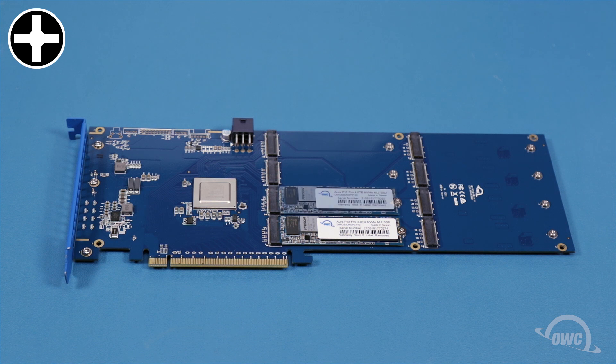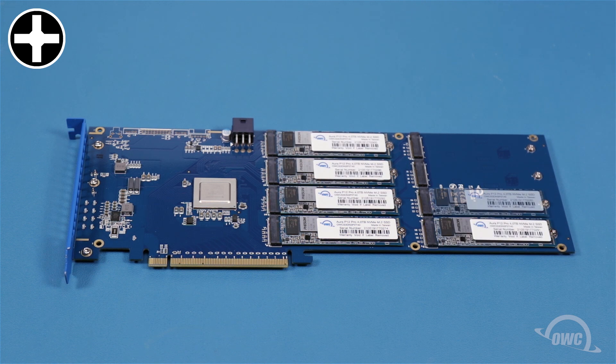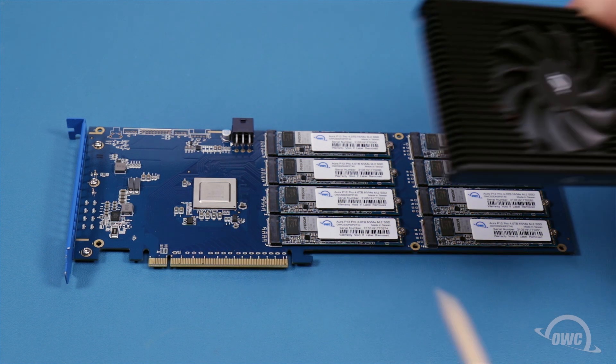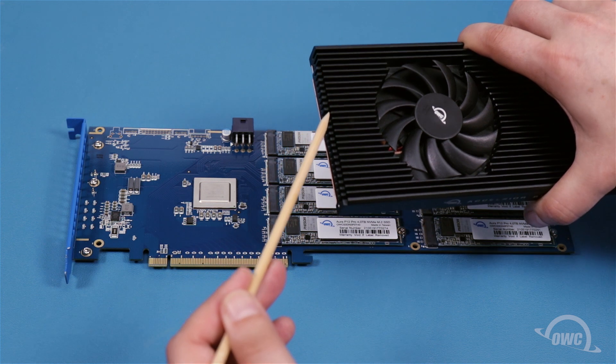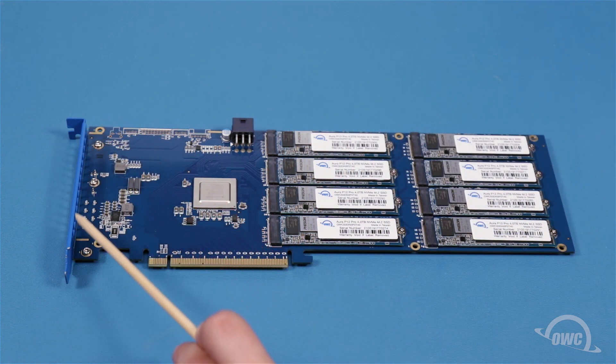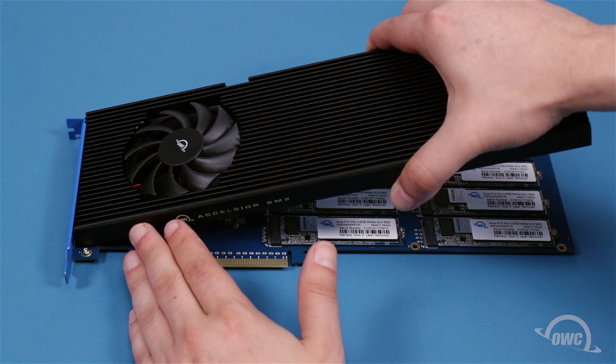Repeat the process for any remaining M.2 drives you may have. We can now replace the heatsink. There's a notch on the heatsink that goes under the ridge on the slot cover. Set the heatsink into place making sure it lays flat.